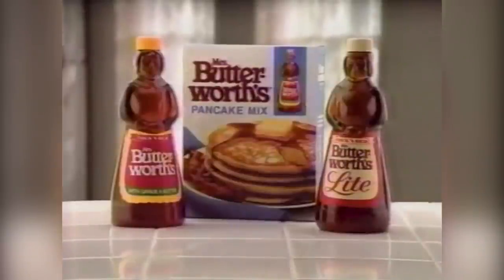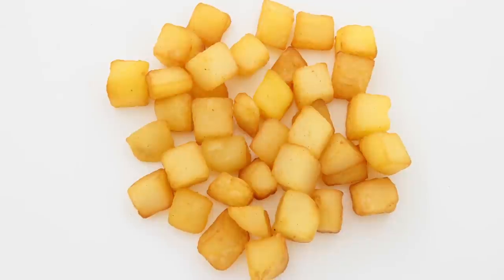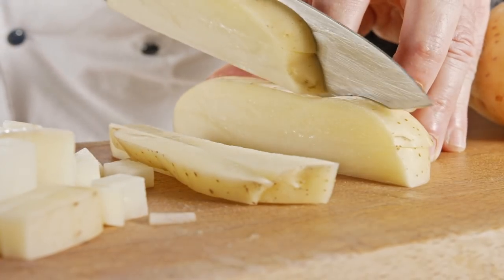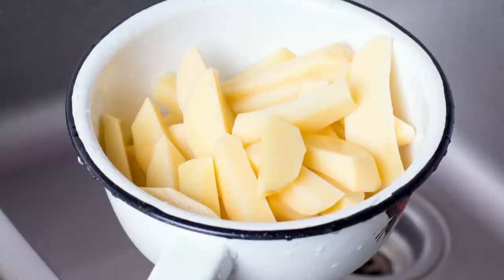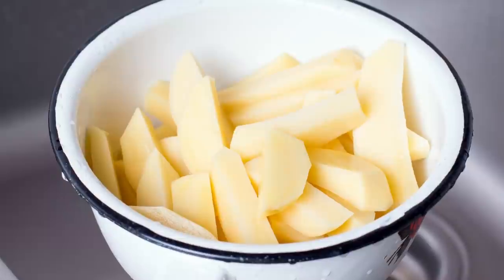The food blog Oh Bite It! gives the following instructions for making perfect pancake mix potatoes. First, wash and dice two to four medium to large potatoes into one-inch cubes, with peels on or off, whatever your preference may be. Then boil the potato cubes in a large pot of water until they're tender but not falling apart. Drain the potatoes well.